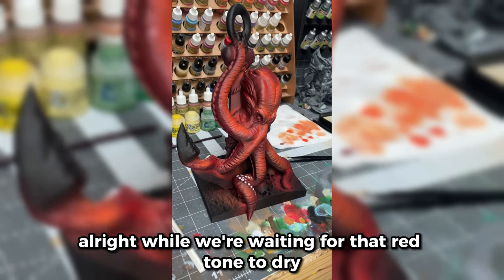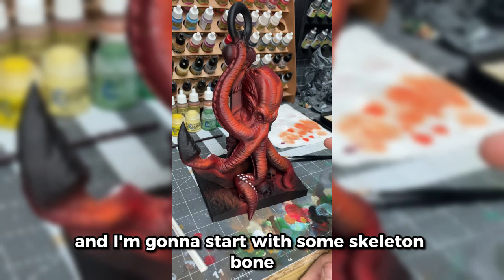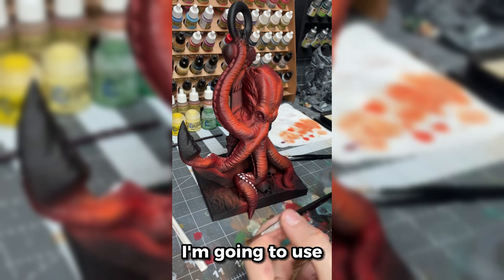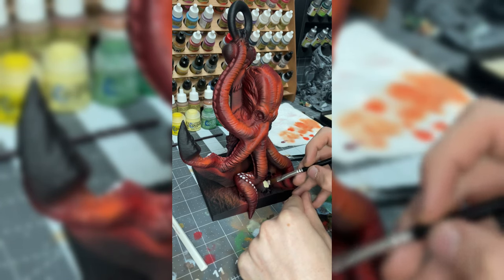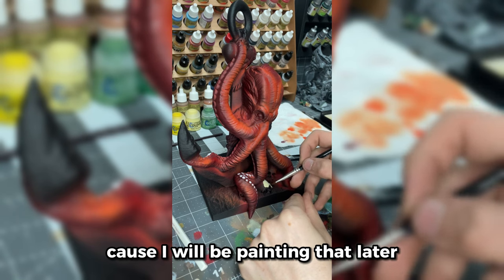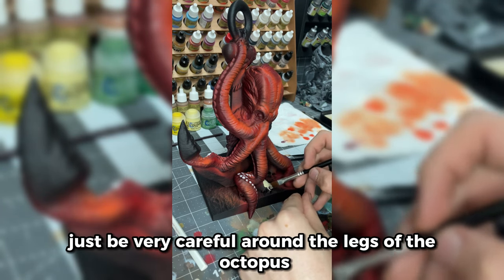While we're waiting for that red tone to dry, I'm going to go ahead and pick out these skulls. I'm going to start with some Skeleton Bone using the medium dry brush from the Army Painter. I'm not too worried about hitting the dirt because I will be painting that later — just being very careful around the legs of the octopus.